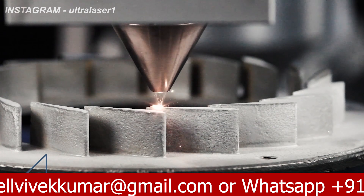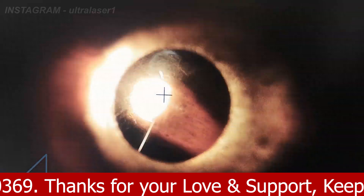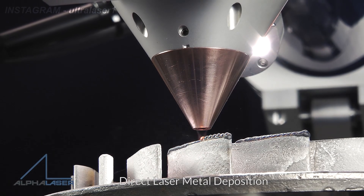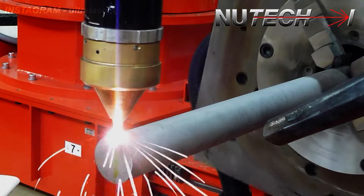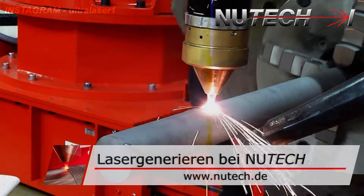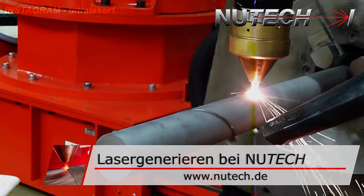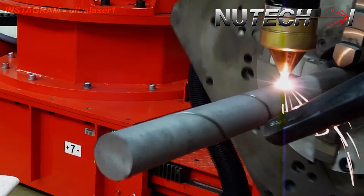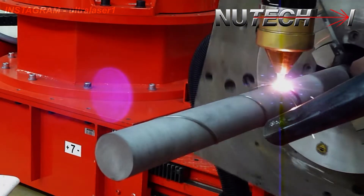A third advantage is that we have a 100% dense coating, so we are talking about metallurgical bonding. The coating will not have any spallation or oxidation problems. They have very nice properties and a very fine microstructure, thanks to rapid cooling. So with this thinner layer by laser cladding, you can get better cladding properties compared to any other hard facing technology.